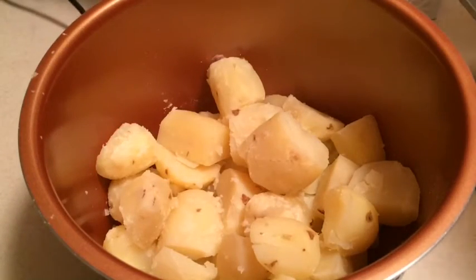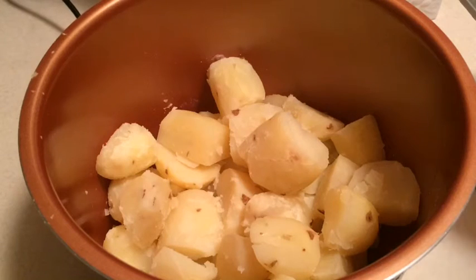You can obviously use whatever you typically use for mashed potatoes — a wooden spoon, a fork, or some people like to put them into another bowl and use a hand mixer. Whatever works for you.